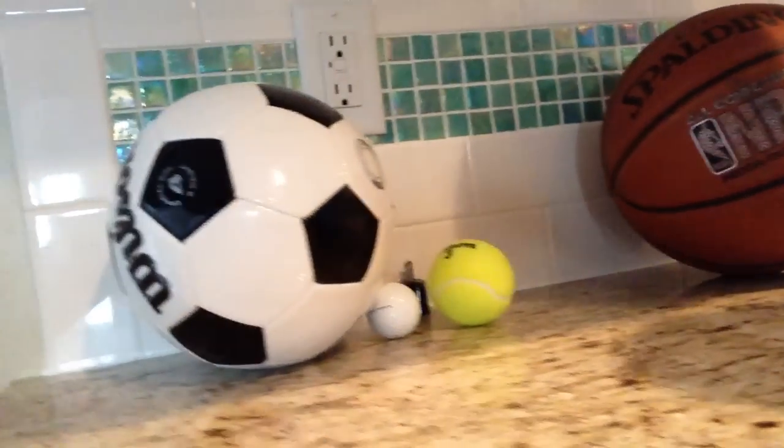Alright, school project time. Lincoln's question is, what's inside of balls? And he means sports balls. So we are going to find that out. We have a few different things here: a basketball, tennis ball, golf ball, soccer ball.